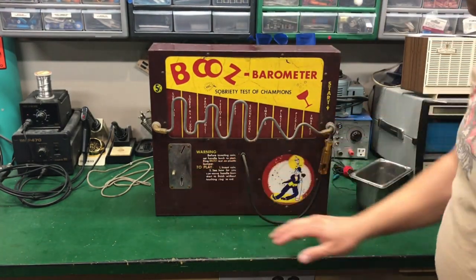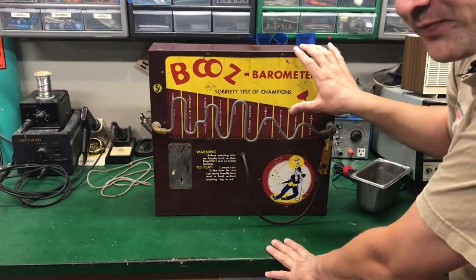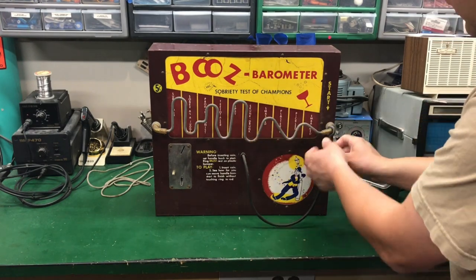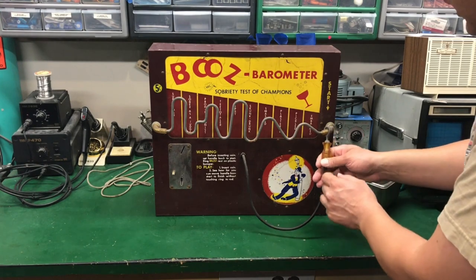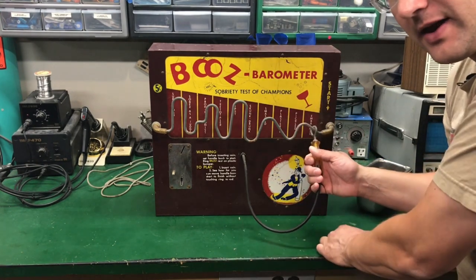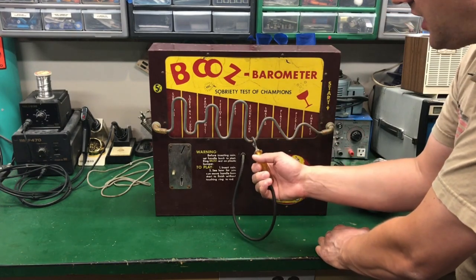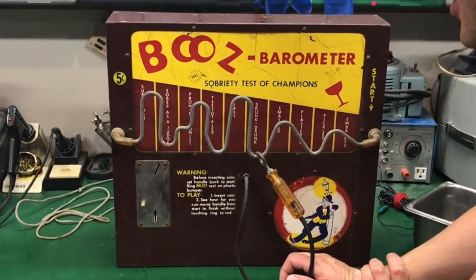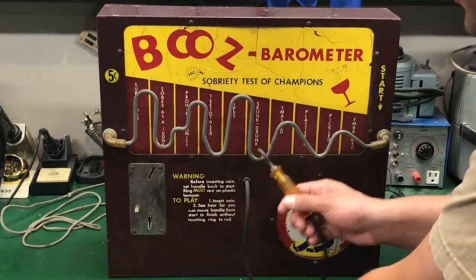It is nickel-based, so you'd put a nickel in and it would light up. The goal is to get the handle as far over as you can. It's sitting on insulated rubber and the handle is metal, connected on the inside — so if you touch, the light would go off and it would make a chime. The farther you can get before you touch, the less drunk you apparently are. I like 'sober as a judge' — that's a fun statement.